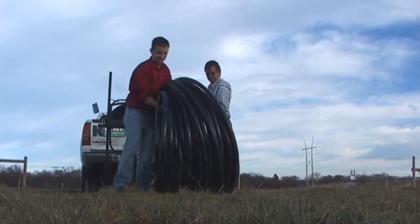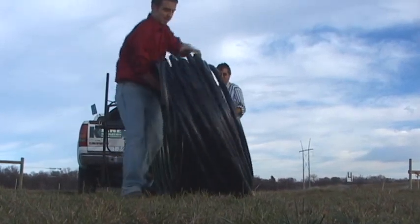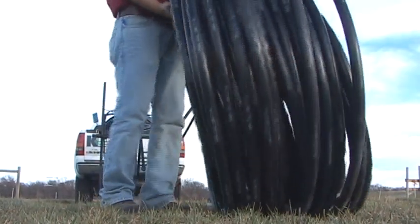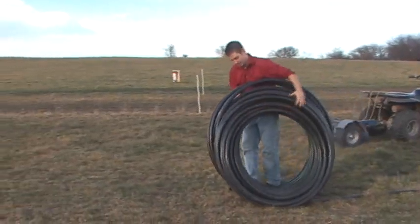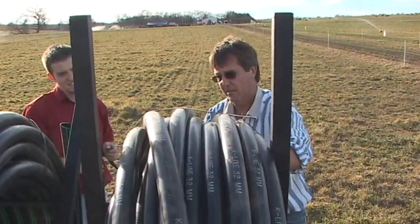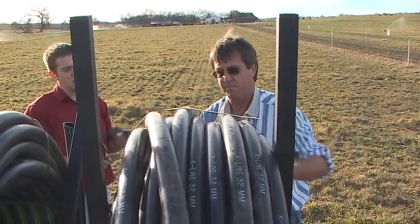Next, roll out your tubing. You can do this in many different ways — you can unroll your tubing by hand or use a spool-out reel. The dealer may suggest using two sizes of tubing to match your field design. If your design calls for two sizes of tubing, the plan your dealer gave you will identify the correct number of pods that need to be placed on each tube.